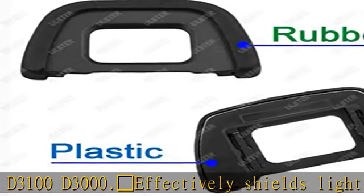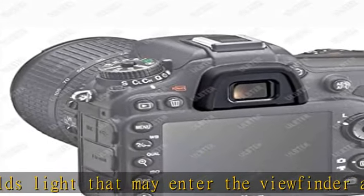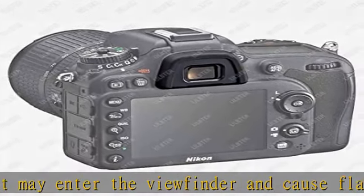Protects viewfinder from impact and scratches, works as a cushion around the camera's eyepiece, which provides protection for the camera eyepiece.